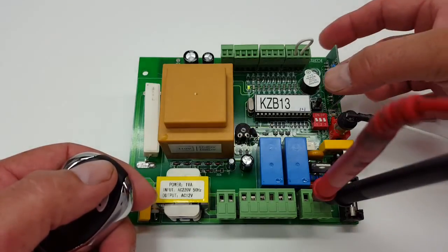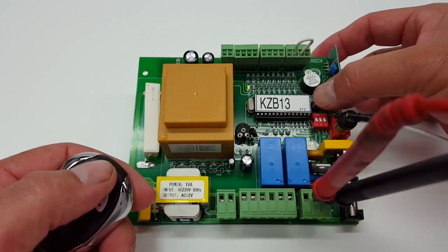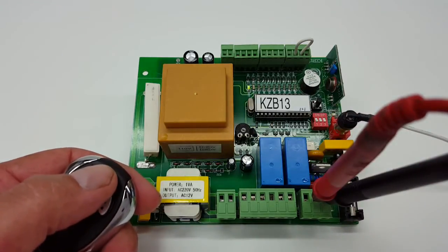So how we're going to do that is we're going to press this little button here. That's your programming button for the remote. You press that and you're going to hear a little beeping sound like you just heard.